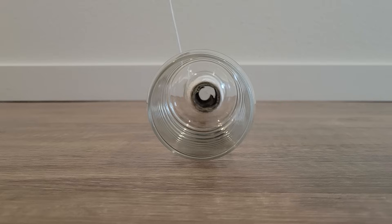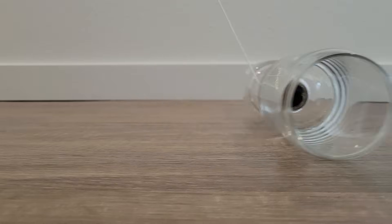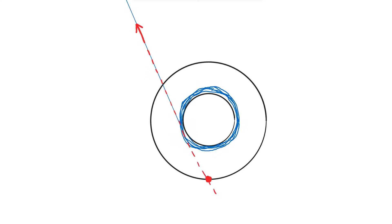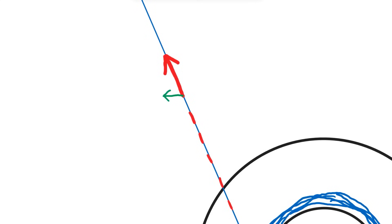If I instead pulled the string at this angle, a clockwise moment would be produced and the object would roll clockwise. If I pulled the string in such a way that the force vector goes straight through the point of contact, then no moment would be created, meaning no rotation, and the object would just slide to the left because the net horizontal force is pointing that way.